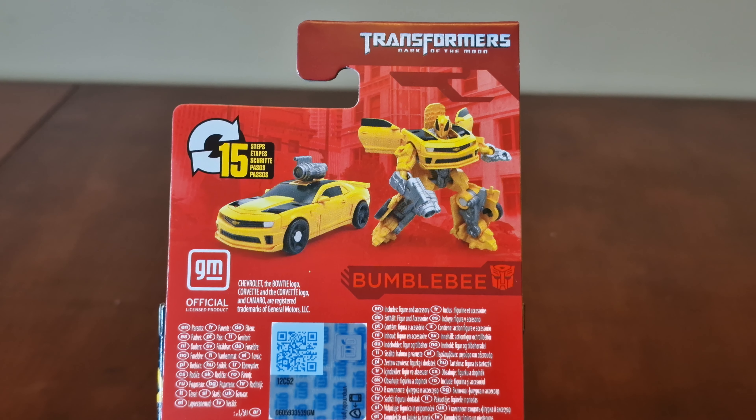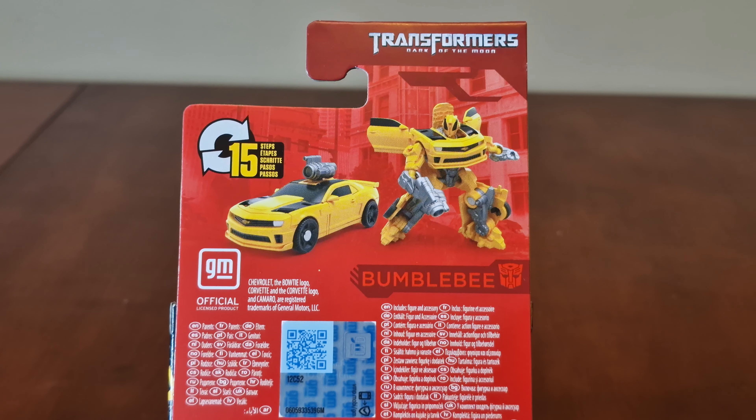Check out the back of the box — we have two images of Bumblebee in vehicle mode and robot form. It takes 15 steps to transform him.